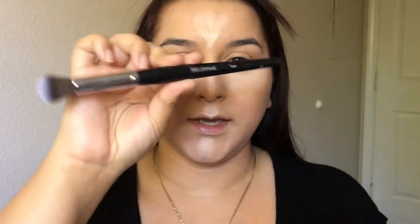For concealer I'm going to be using one of my favorites. This is the Maybelline Instant Age Rewind Concealer, and I'm just going to go ahead and apply this to conceal and highlight as well.